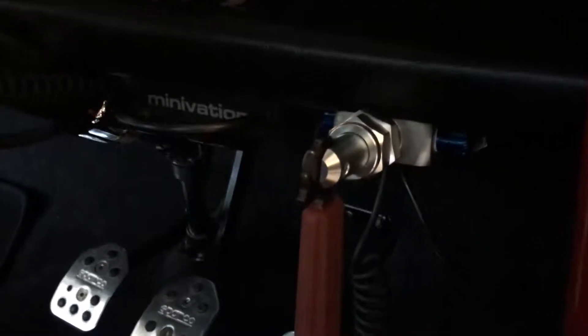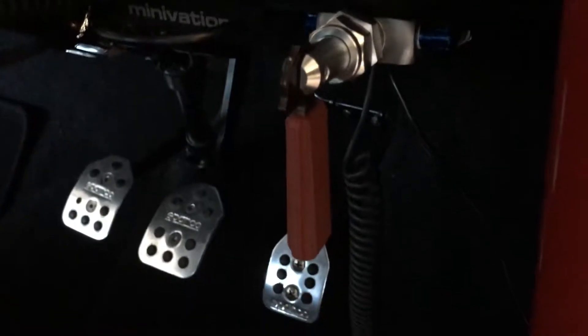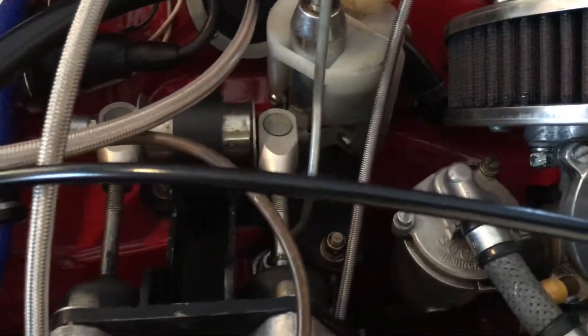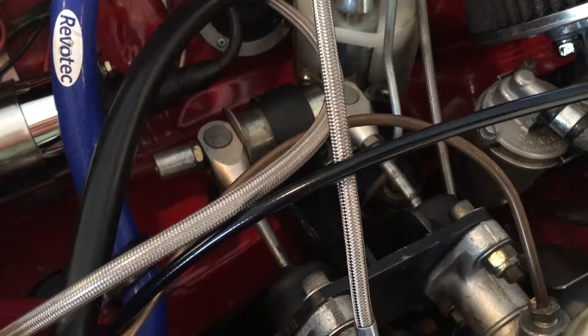I just installed a brake bias valve. I've got dual master cylinders, one for the rear circuit and one for the front circuit. But I've got it biased all the way to the front and still the rear brakes would lock up before the front.